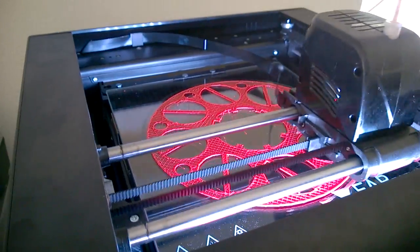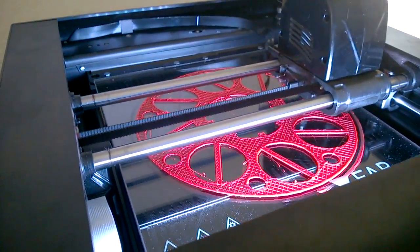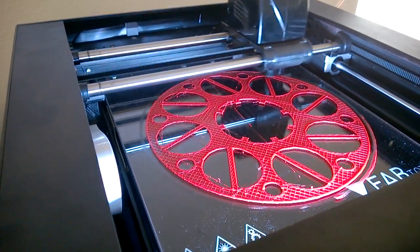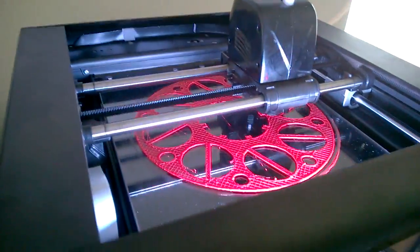I'm really looking forward to the bed alignment tool once they get that into the Crab UI. I'll do another video with the finished part just so you guys can see how it works, but as you can see it's doing pretty good. I'll talk to you later.